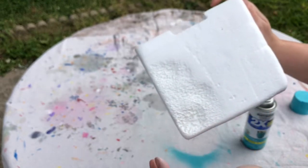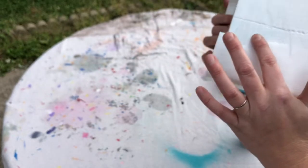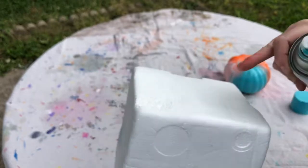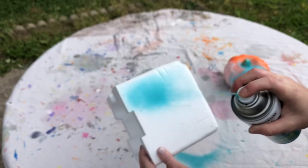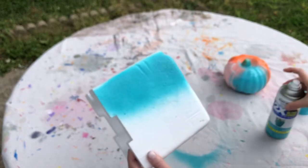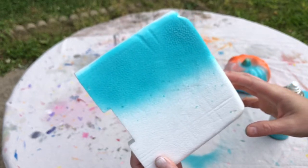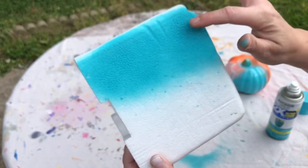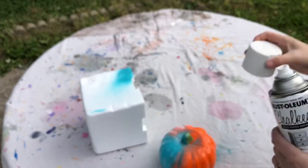Now let's spray it on the non-coated styrofoam. Here's the one we did with the Color Place white, so I'm going to go on the other side where none of that white touched, and see what it does. And it looks like it is melting it as well — dissolving is really a better word.